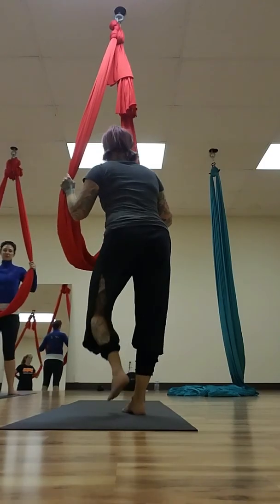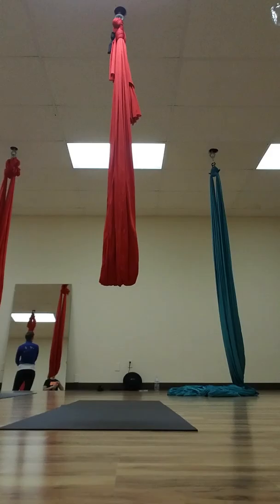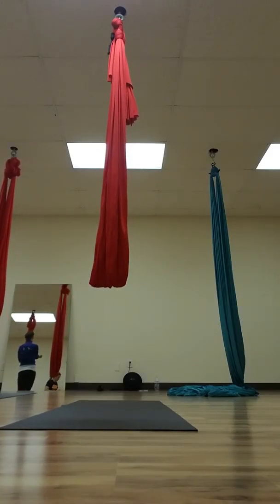Grab a drink if you want. We're going to go into our pull-ups, our setups, our straddle backs. You can use the ground to jump off too, until you're able to strike the pull-up on your own.